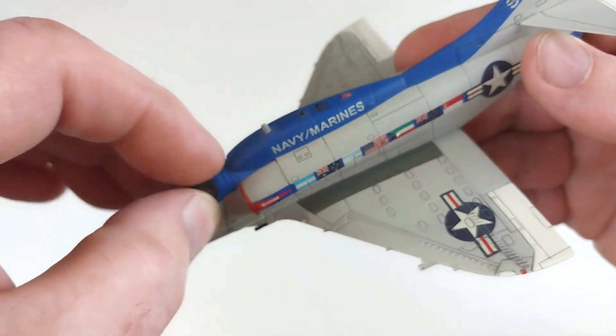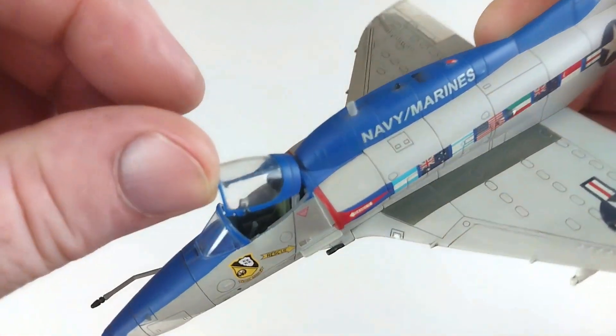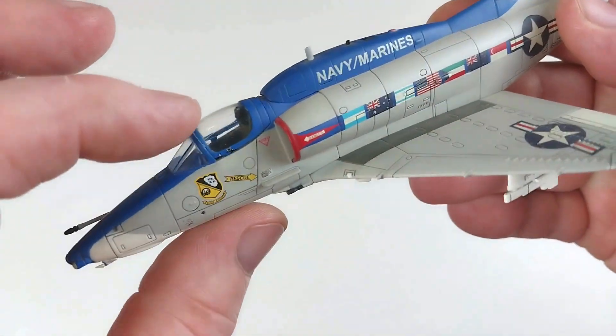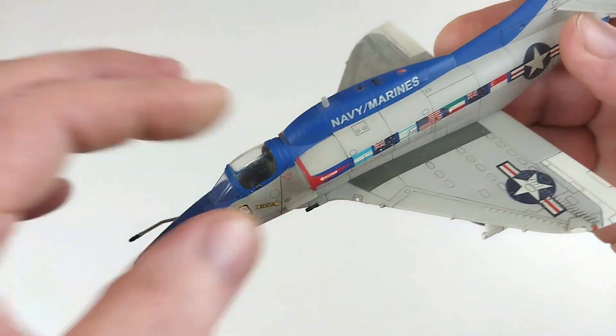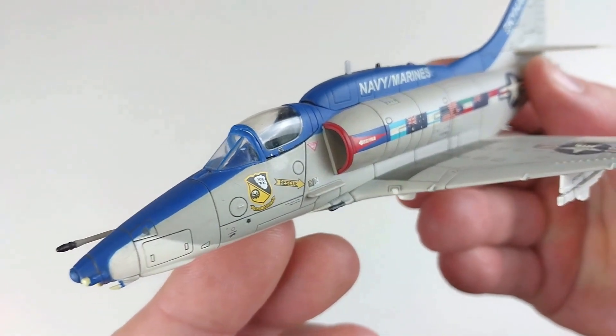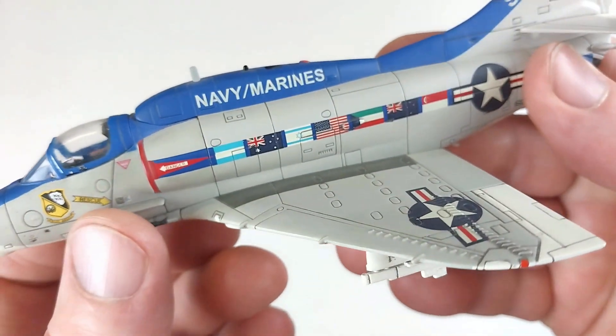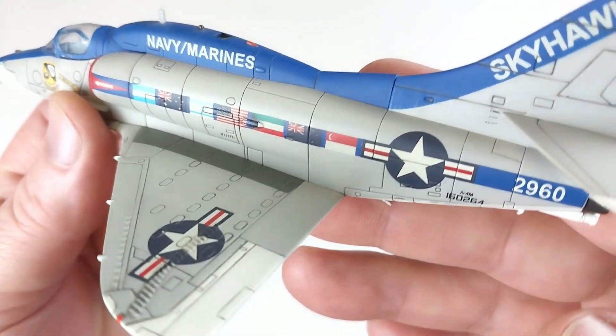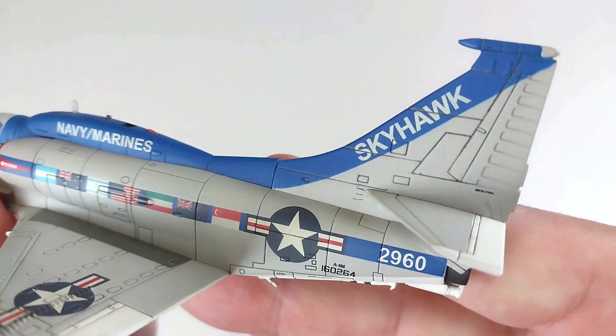The cockpit opens up — it's really hard to see anything in there as it's such a small cockpit, but it does open up which is pretty cool. It's got some really nice detail in there. Running down the fuselage you can see all the different flags from all the nations that have been using this lovely aircraft.